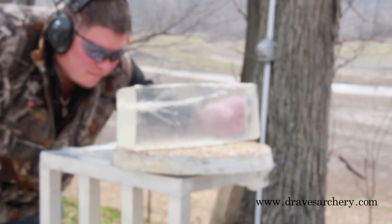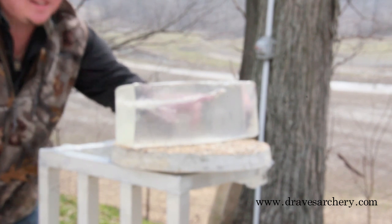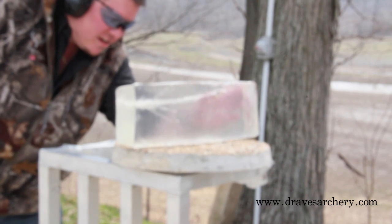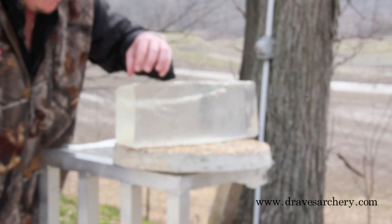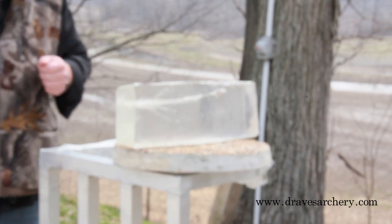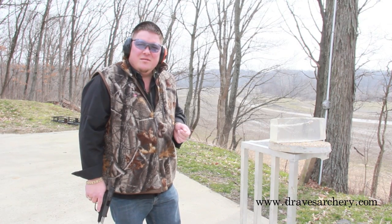Okay, come here and take a look, guys. I need to clean this gel block up a little bit. This is the .40. You can see here where it enters in a little bit and starts to expand. This is only a 16-inch gel block. He didn't quite penetrate to the end — we've got about four inches left at the end of this gel block where he didn't quite penetrate all the way through. You can see inside here the jacket ripped off, and if you look inside, guys, he's really expanded out nice — absolutely something that you don't want to be shot with.